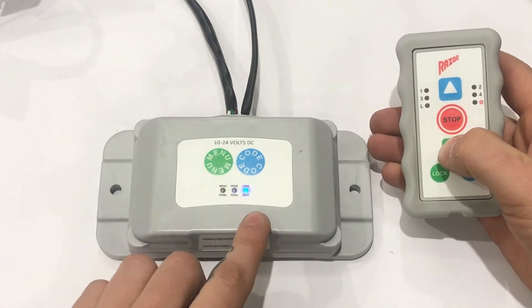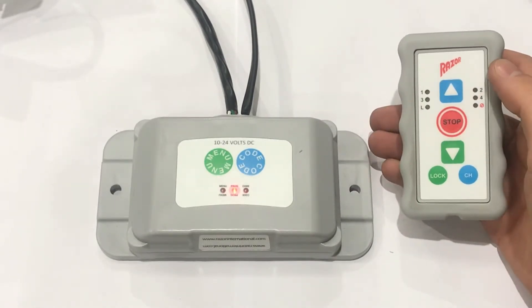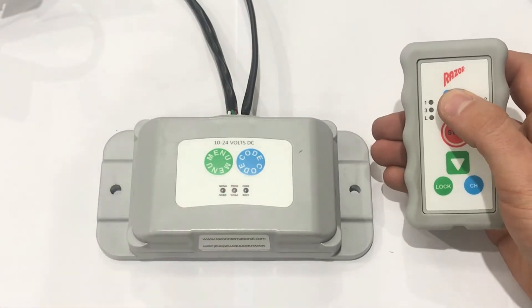So press down and the blue light will emit. Press stop again. Then press up and the yellow light will emit.